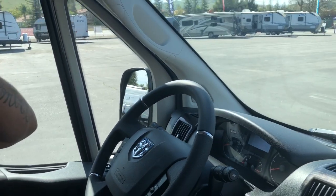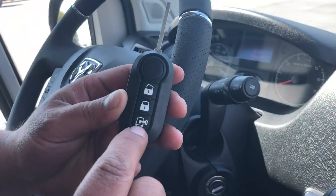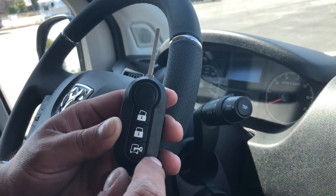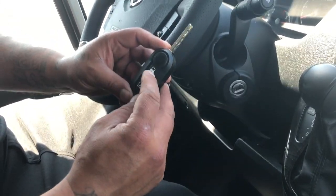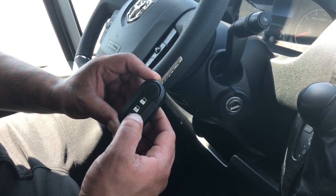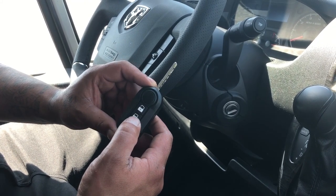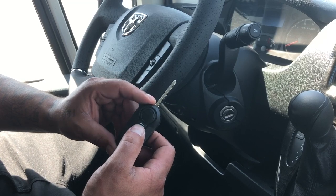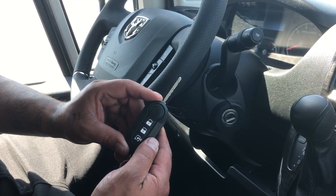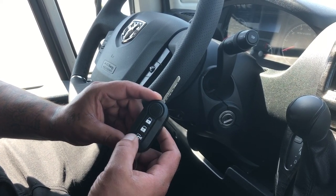The key fob has three buttons. Push the small button to release the key like a switchblade. The three buttons are: unlock, lock, and a third button. When you press lock, all doors including the sliding door lock. When you press unlock, only the driver and passenger doors unlock. To unlock the sliding door and the back doors, hold down that third button.